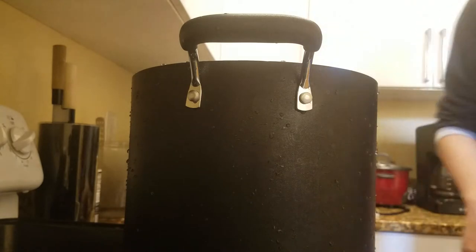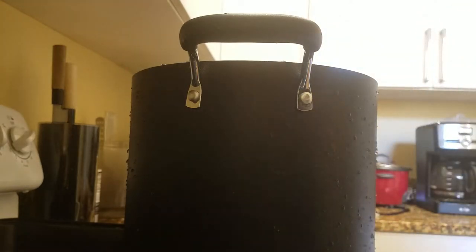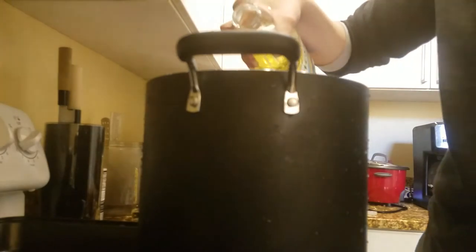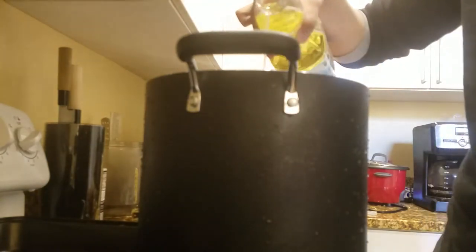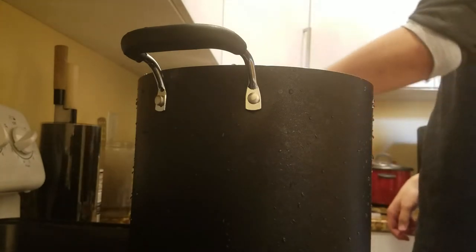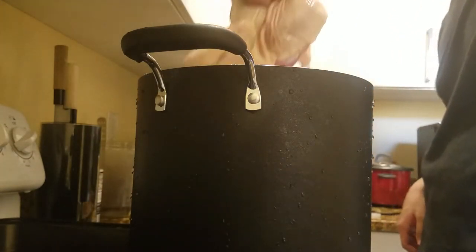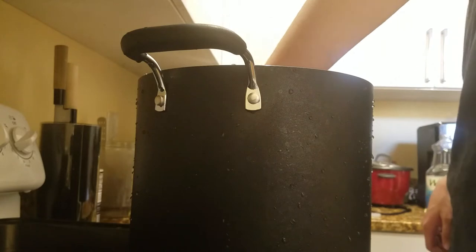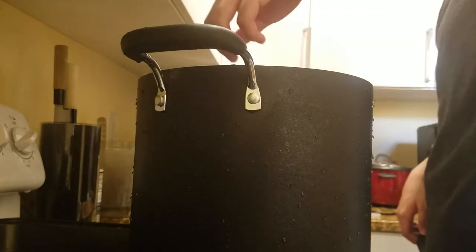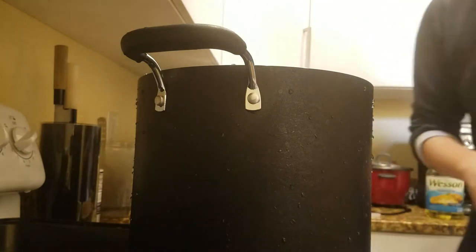I didn't ask if the grandpa did it. Anyways, just like how I did with the other soup, put in some vegetable oil first, and then I'm just going to put in the whole entire chicken. Let it just get a little bit of a crust on the bottom, because the pot is not big enough to actually swirl it around — I'm just going to leave it in there.